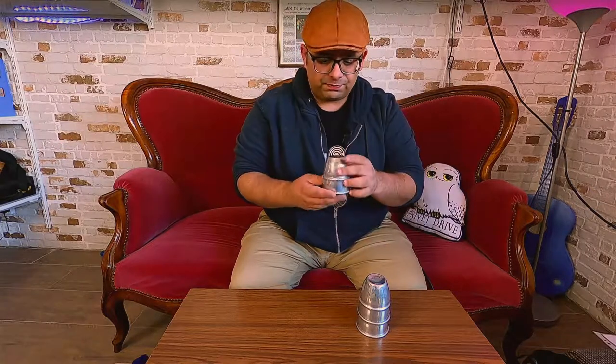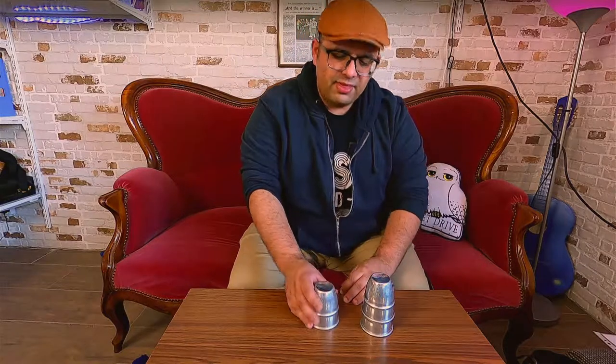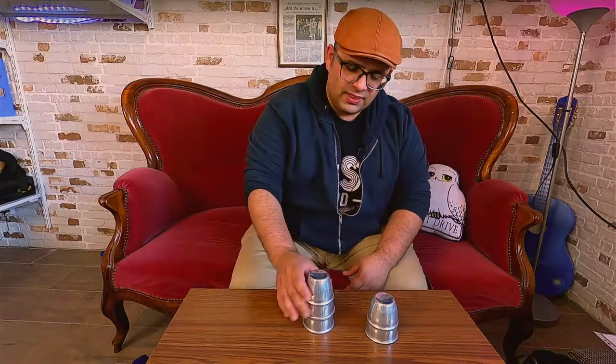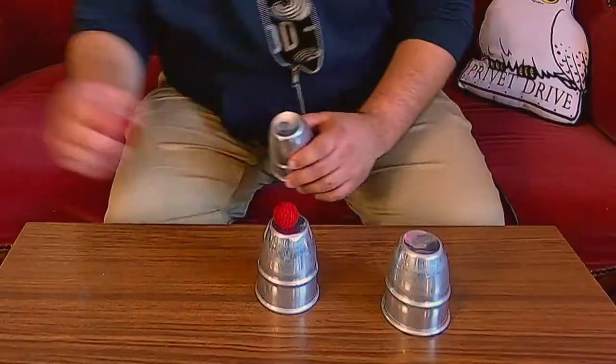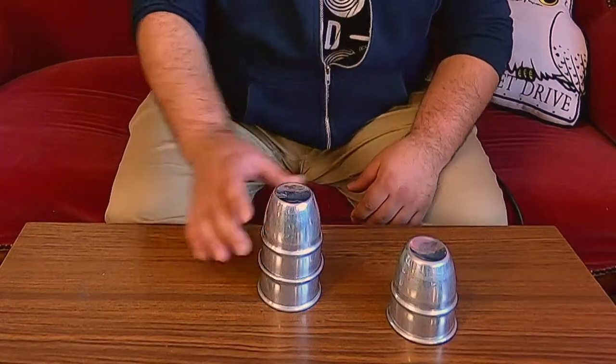You also have cups that are specially made for cups and balls. These are aluminum cups — really cheap, you can find them on Amazon or wherever you want. What is special about them? The first thing is the bottom. The top of the bottom of the cup has a rim and it's a little bit beveled. That makes the ball not fall down. You can hold two balls like this and they don't fall to the ground or to the table — this is a good feature.